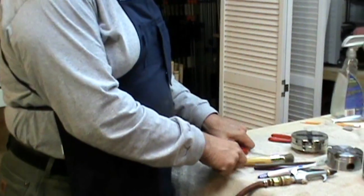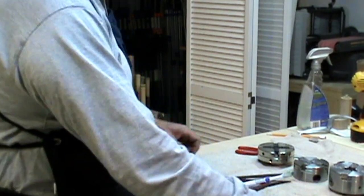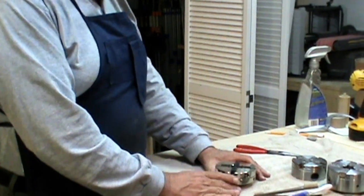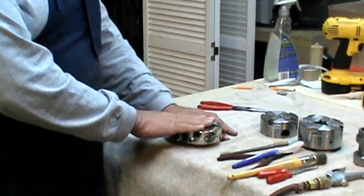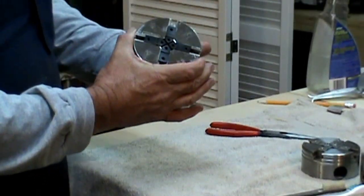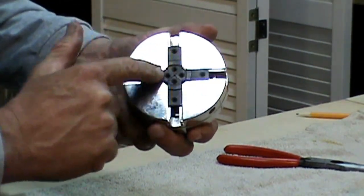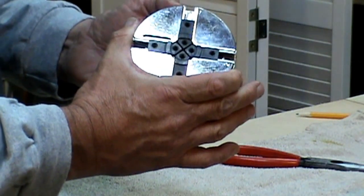I have to thank my granddaughter Trinity — she is my camera operator for this evening. We're going to start with the PSI Barracuda chuck. First, remove your chuck jaws so that you just have the chuck body. Then turn the chuck until it closes, until the slides are all the way together, and open them back just a little bit.